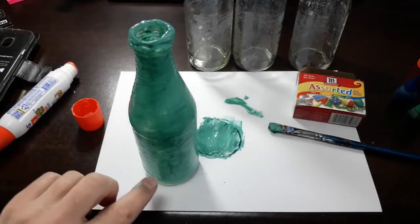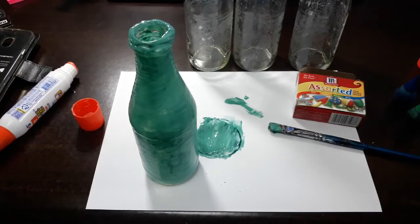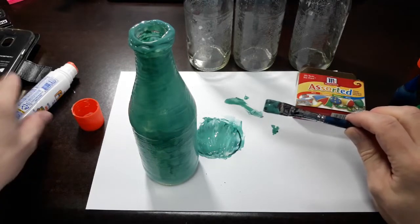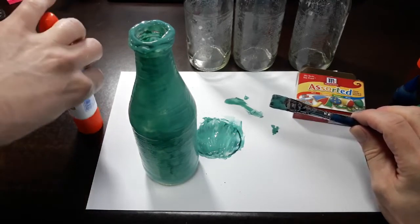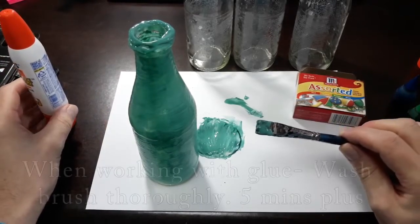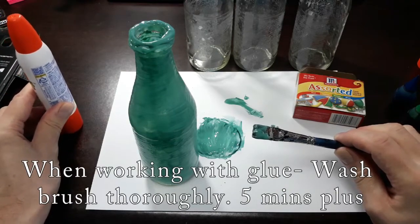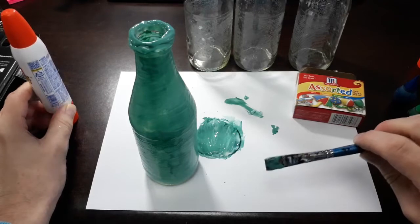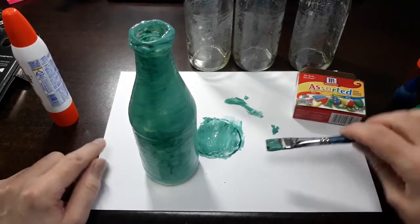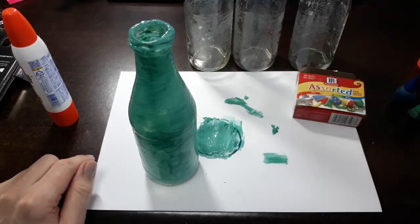This is what it looks like when completely painted — notice I also went over the hot glue. Make sure all your brush strokes are going in the right direction. Very importantly, you're working with glue, which means you need to wash this brush out extremely well. Run it under lukewarm water for three or four minutes and maybe even soak it in a glass of water — if those glue particles dry on your brush, you'll be throwing a ten-dollar brush away.